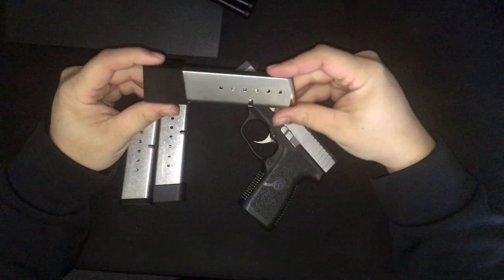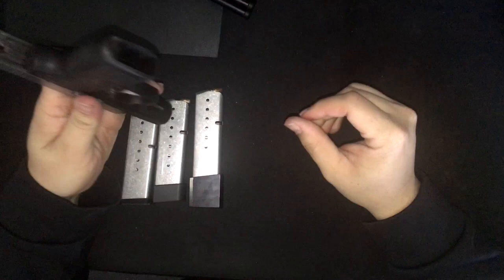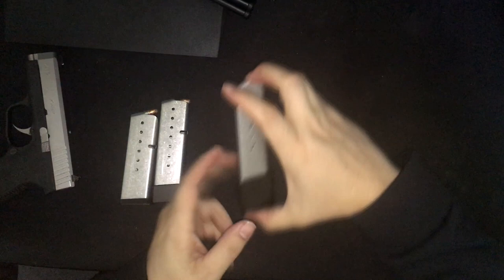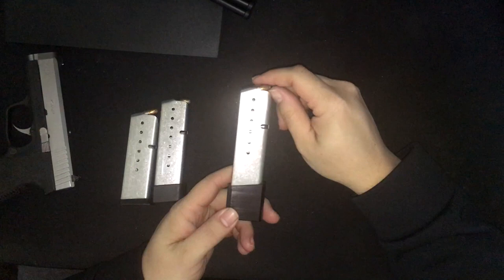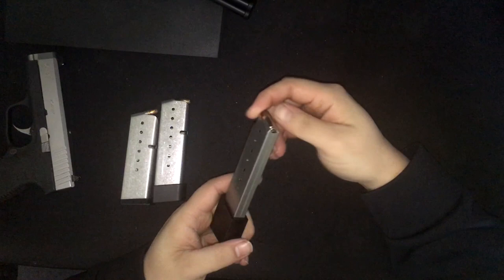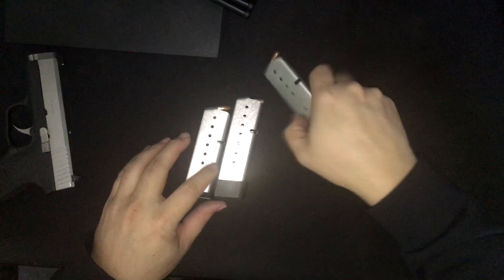This video is about 10-round mags for Kahr series pistols. As you guys know, I carry a Kahr CW9 — it is clear, nothing in it — so I have this gun on me at all times; this is my primary right now. I picked these up back in October/November when they were released. I'll put the website on screen. I'm kind of sick and just thought I'd do this video real quick.